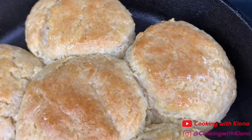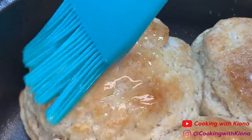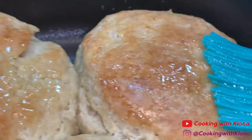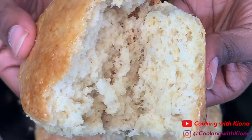Hey everyone! Today I'll be teaching you how to make these delicious buttermilk biscuits and I will also be teaching you how to make some honey butter to go with it. These biscuits are fluffy and they taste really really good, so let's get started with the video.